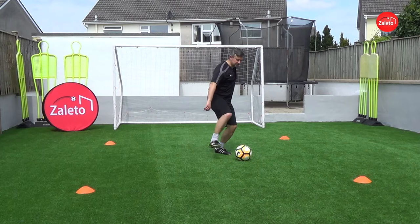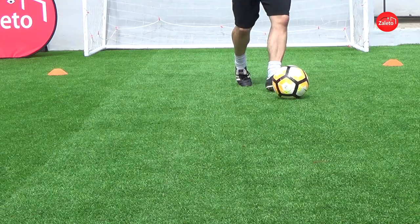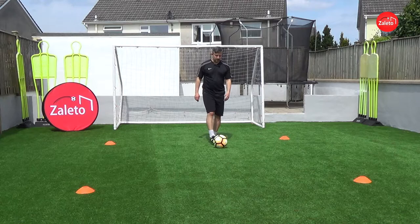You approach the ball and use either an inside cut or, depending on what speed you're going, it might just be a little tap on the ball — on the middle or the top of the ball — anything to stop it. So as the ball's running through onto your left hand side, you stop the ball.